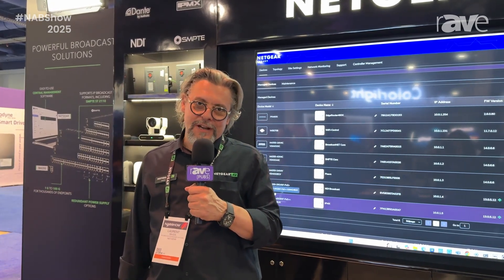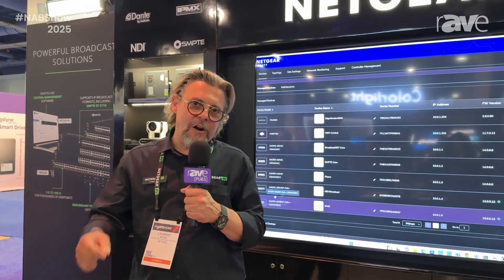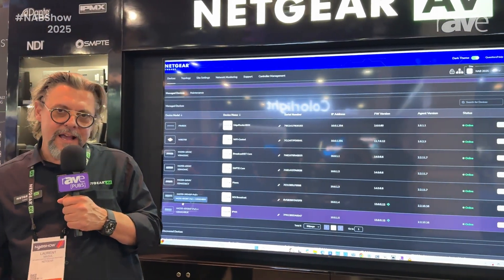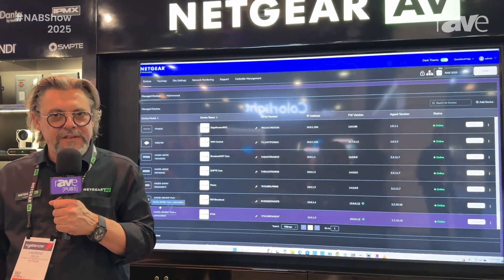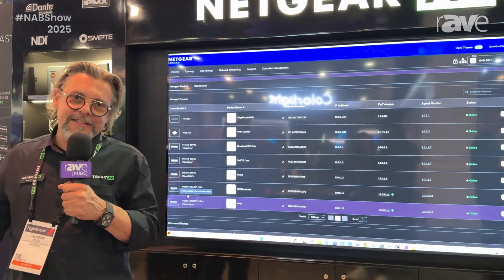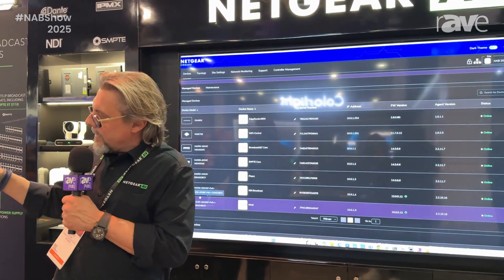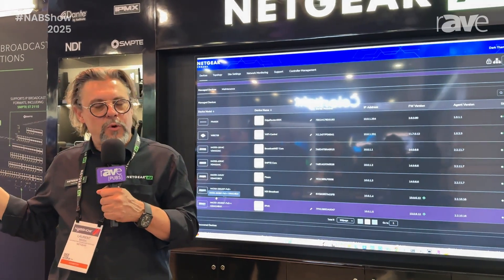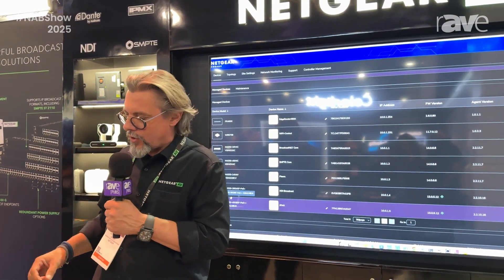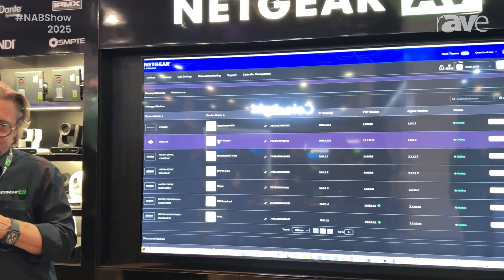What I want to quickly demo is our latest version of the Netgear Engage controller. What's that? Netgear AV — we do AV switches for SMPTE, ST2110, Dante AV, NDI. But we also now support Wi-Fi access points and routers. The Engage controller is perfect for multi-switch installations.